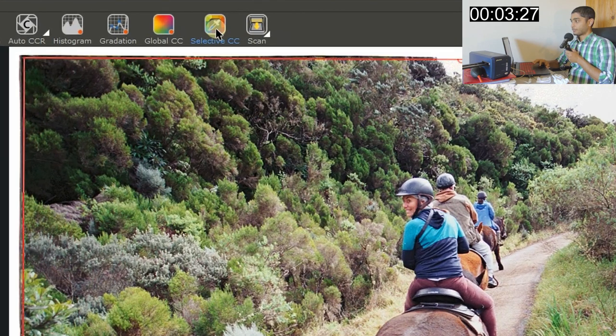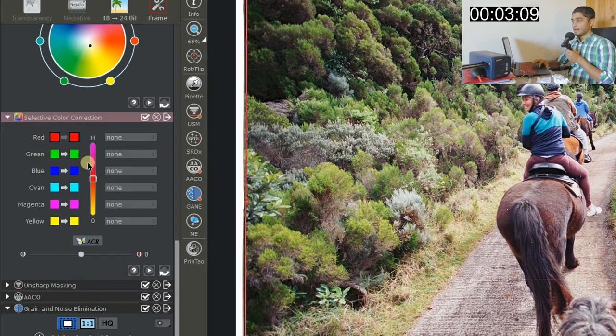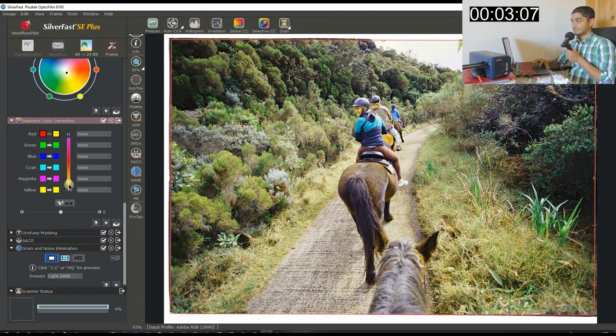Global CC globally tries to remove any color cast in the photo. I'm going to actually add a color cast because I like warmer images — I have a good relationship with warm tones. Selective CC is essentially the same as HSL color correction: you can select each color channel individually. For example, selecting Red and moving the hue slider changes the hue of that channel specifically.